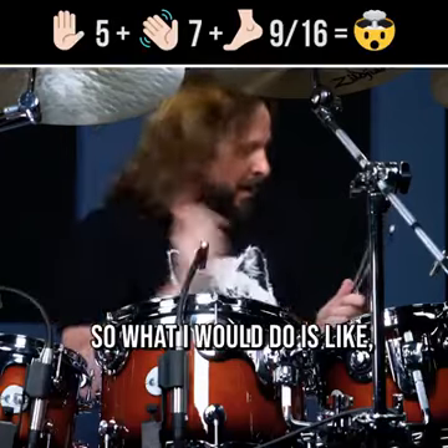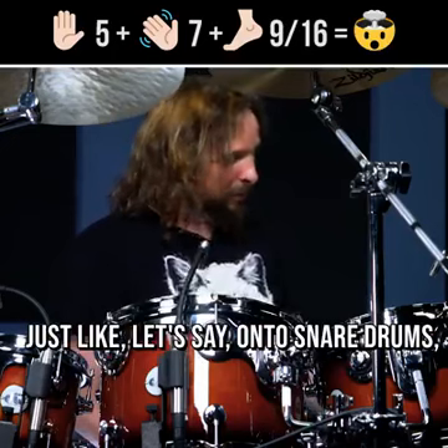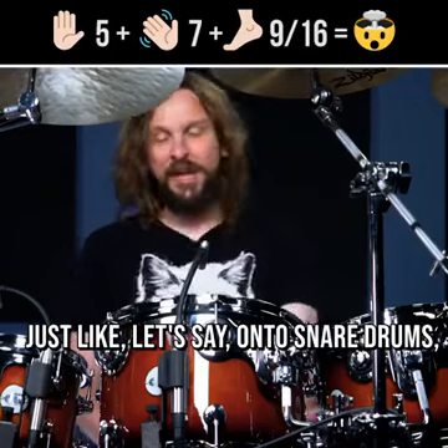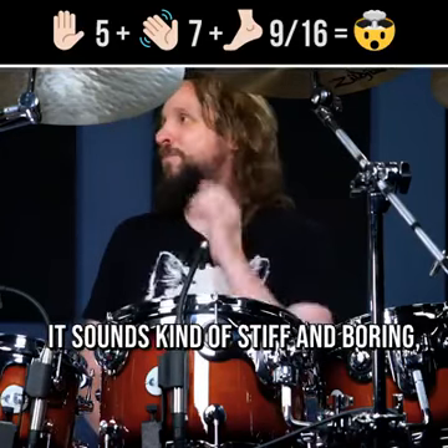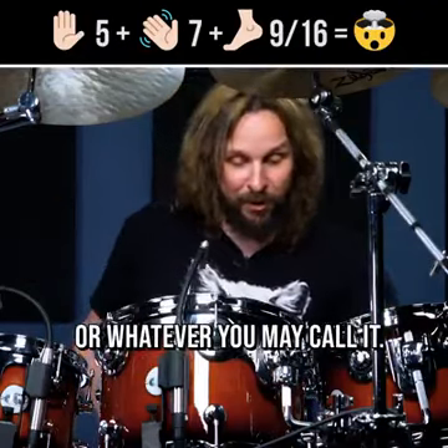All right, so what I would do is, if you play those — let's say a five against a seven — just on two snare drums, it sounds kind of stiff and boring. It would sound like that. Let's do it first in the western approach, or whatever you may call it.